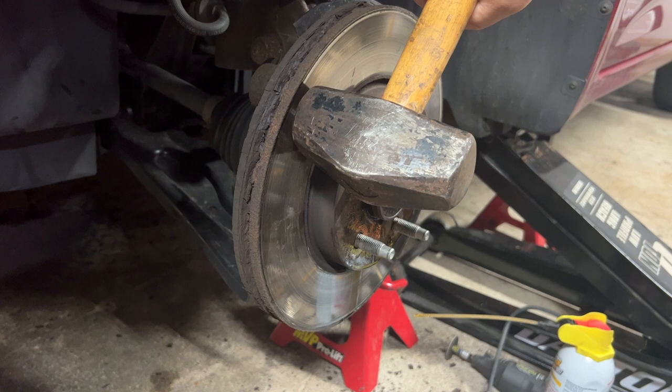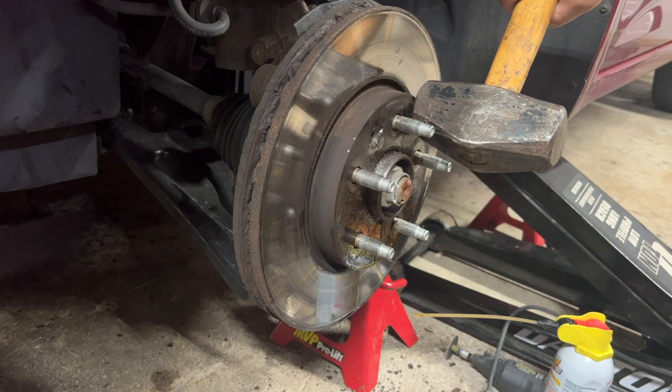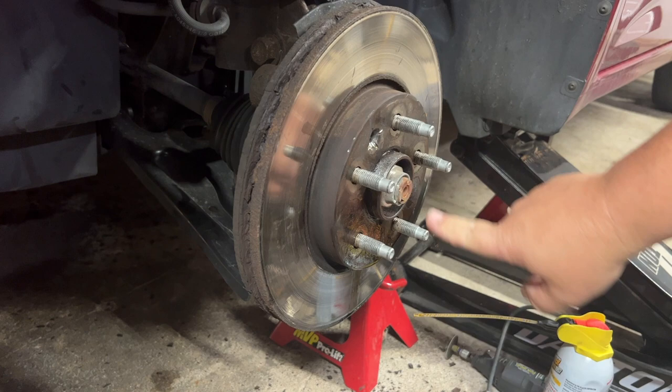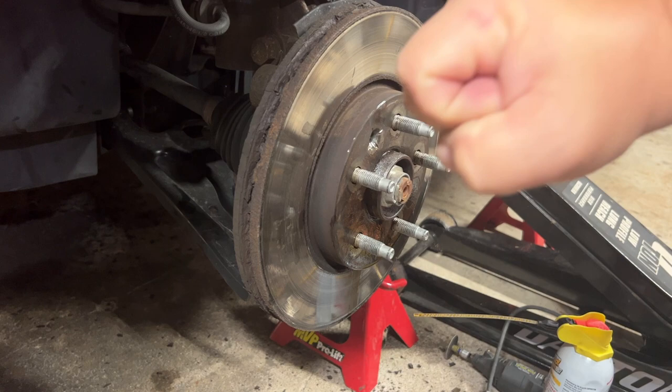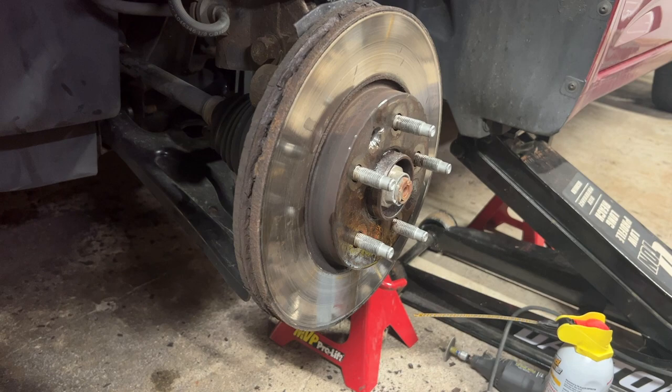Now if you're wanting to save the rotor, you don't want to hit it on the face — that can damage it. You're going to want to hit it here with a hammer between the lugs. You can put something on the lugs to protect them. This is a pretty big hammer — you can use a smaller one. You're basically just going to knock this as hard as you can until you work the rust loose. Don't hit it from behind, and don't hit it on the front if you're trying to save the rotor.